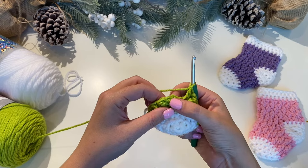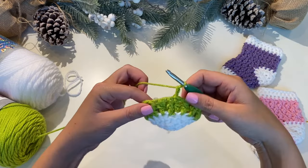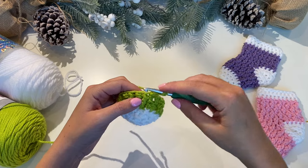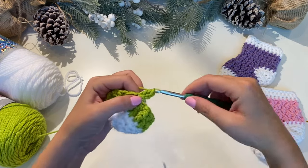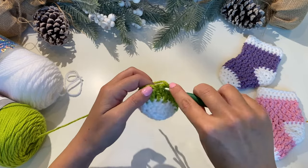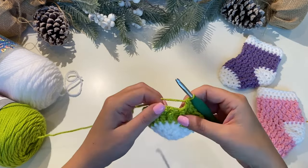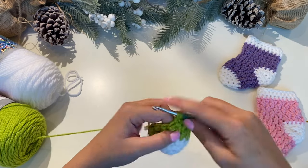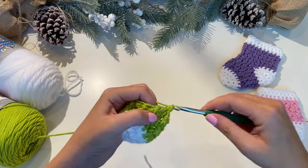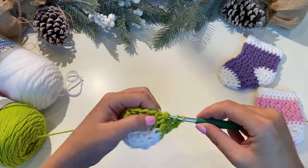Slip stitch into the top of the double crochet you started with, and chain two. For the next round, start with one double crochet onto the top. See how that next stitch looks a little shorter and tucked back? That's where we do a front post double crochet — pull up a loop, pull through two, pull through two. Then one on top, then another front post. Just keep alternating all the way across. You'll have a total of 18 double crochets for this round.